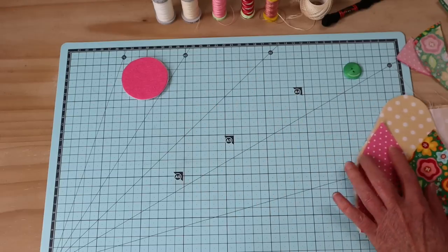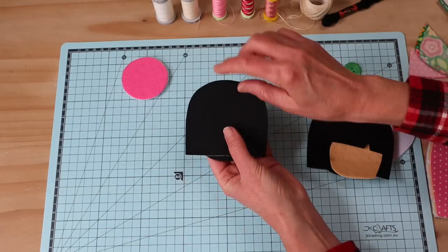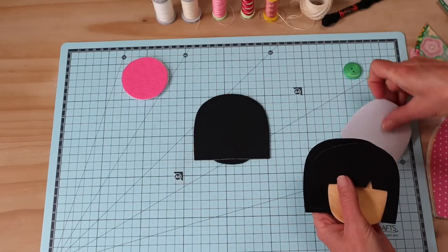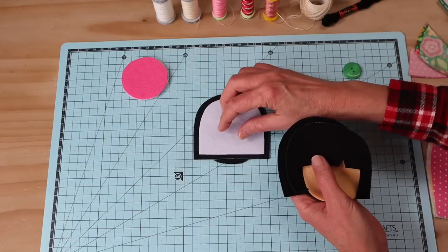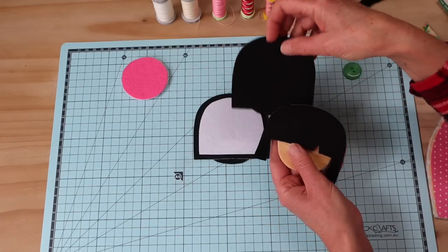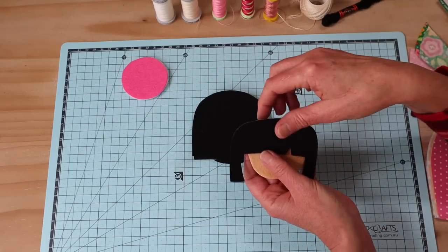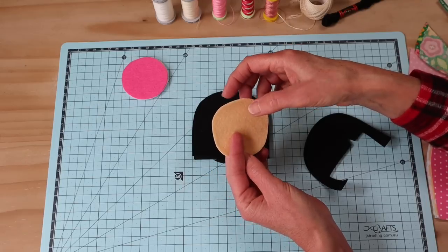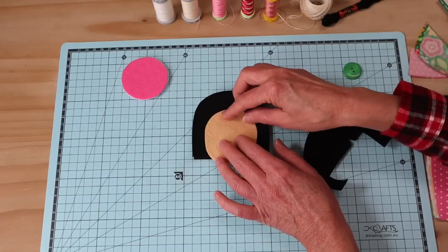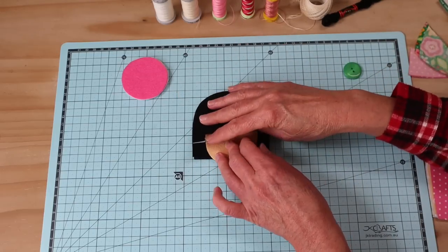We also need our head pieces. The back head piece is interfaced felt - I used a black woven fusible interfacing. Then we have a filler which is stiffened felt; if you don't have stiffened felt, ordinary felt works fine. We need something to fill that head to give it a little more volume. Then we have our front head piece, which is also just interfaced felt. These all need to be felt.